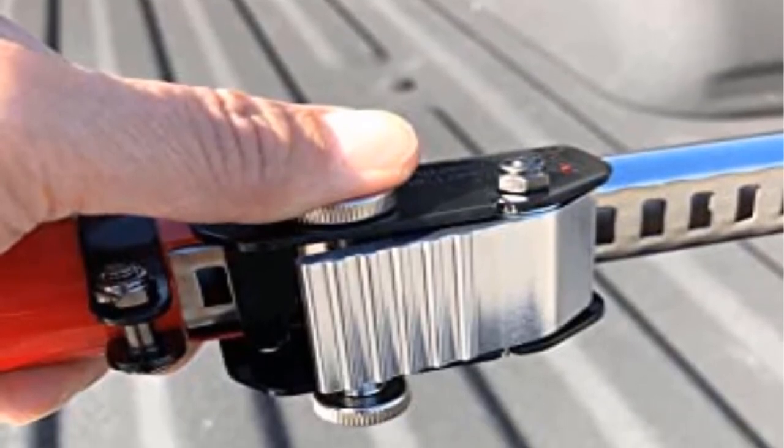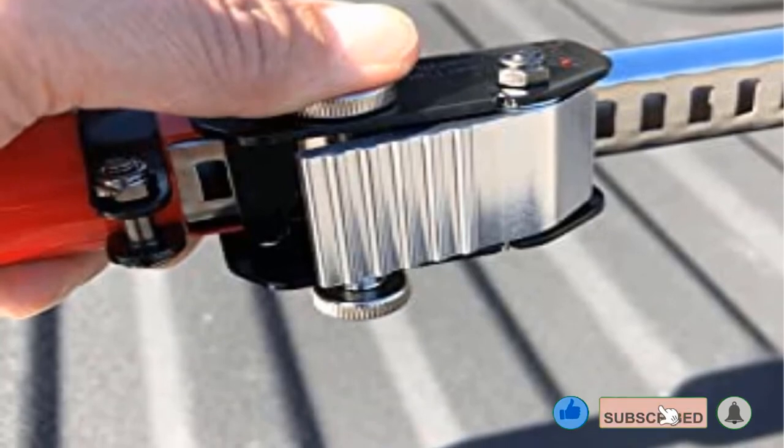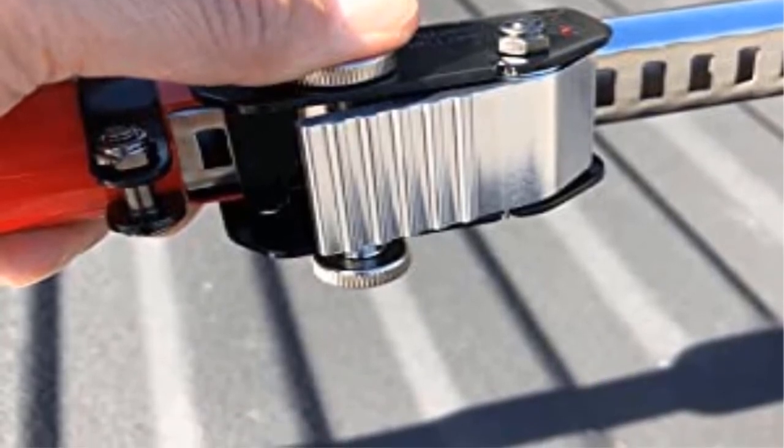Key features: adjusts from 50 to 65 inches, simple and commercial grade solution, durable and strong construction, comes with rubber feet, and easy to adjust.